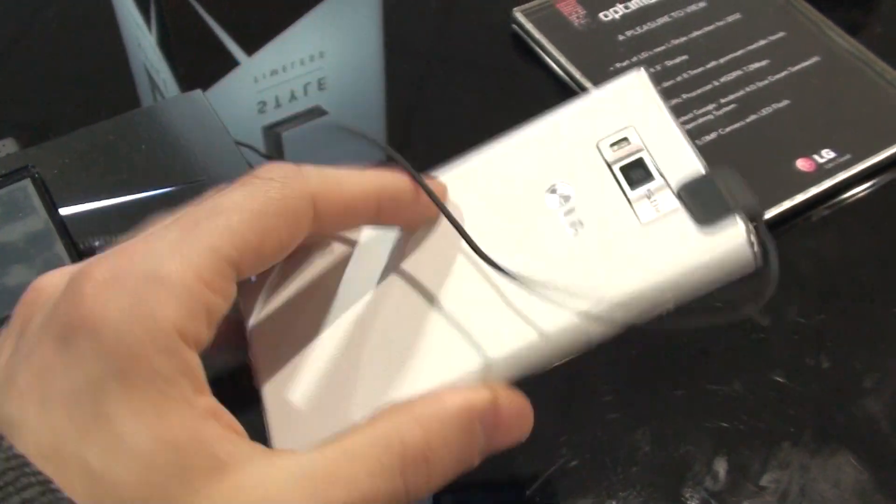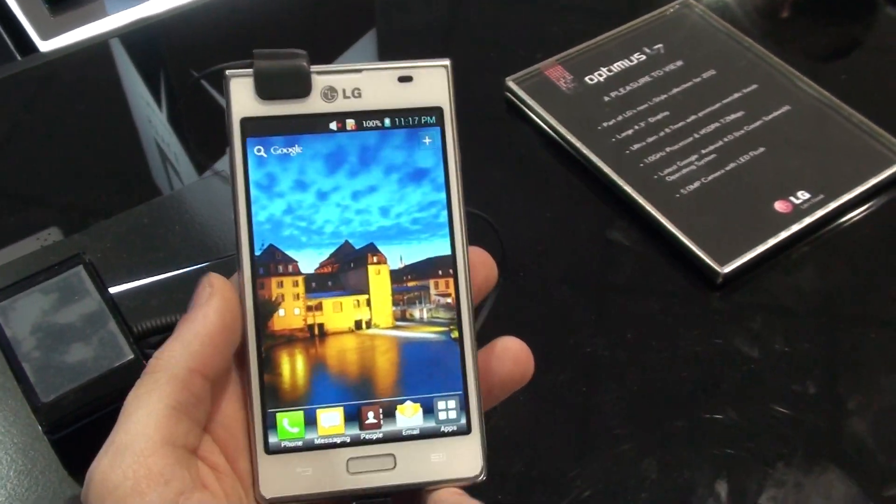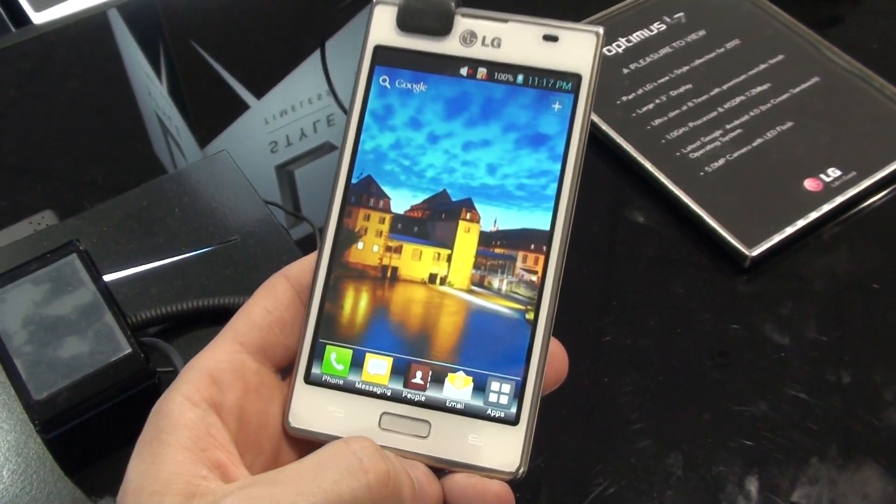That's pretty much it for now. Stay tuned to Phone Arena for even more details on the LG Optimus L7. This was Ray — see you soon!